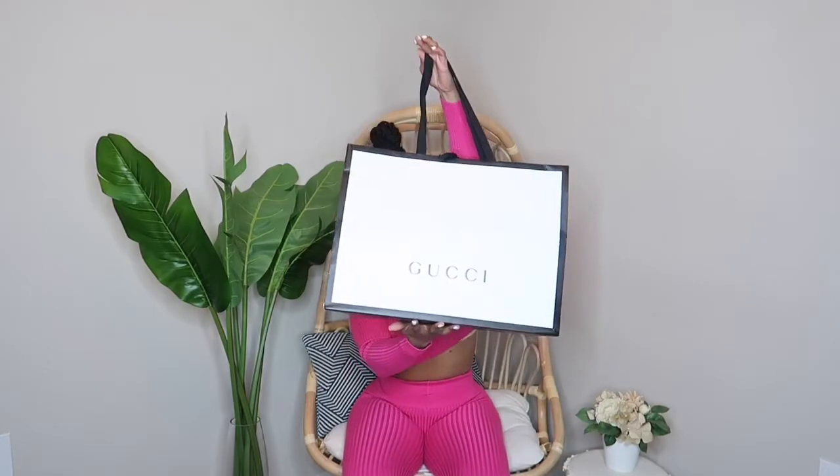Okay, so this is my bag — don't judge my bag because it is very me. I did travel with this on the plane, but yeah, so these are my Gucci shoes, guys. I'm so excited!